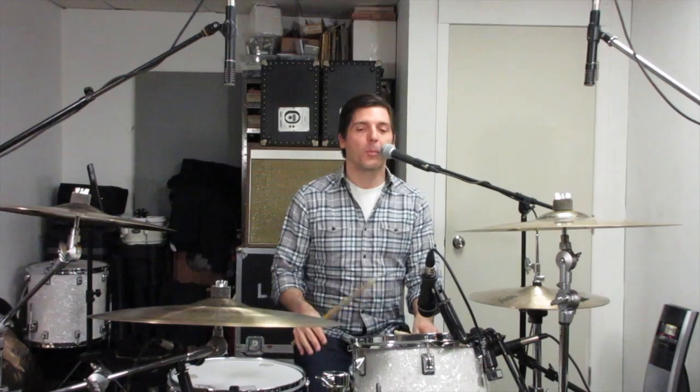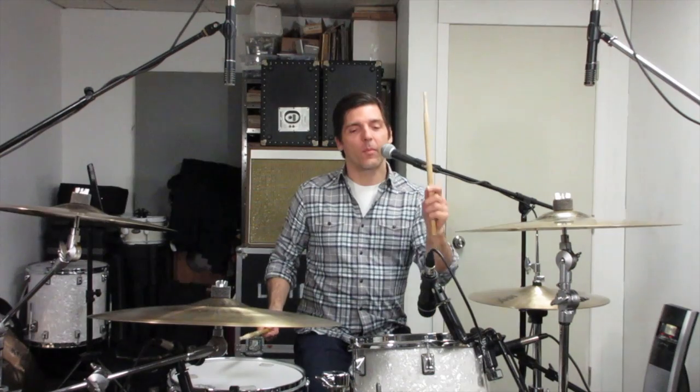Okay, so now it's time to put it all together. Right on the floor tom, left on the high tom, right, right on the floor tom, left on the snare, right on the floor tom, left, left on the high tom. So: 1 E and 2 E and. I'm going to start at 70 BPM, then do 90 BPM, and then the goal tempo, which is 110 BPM.